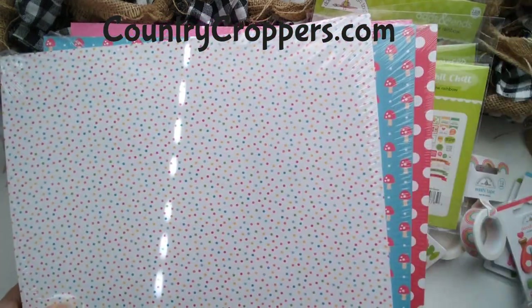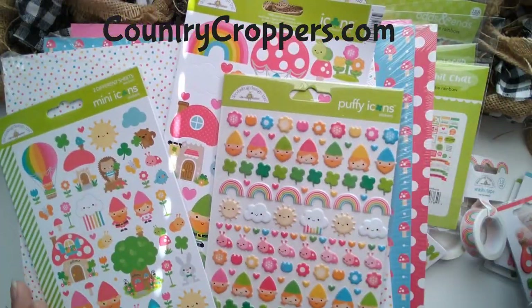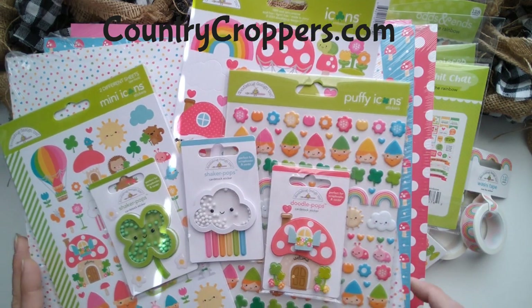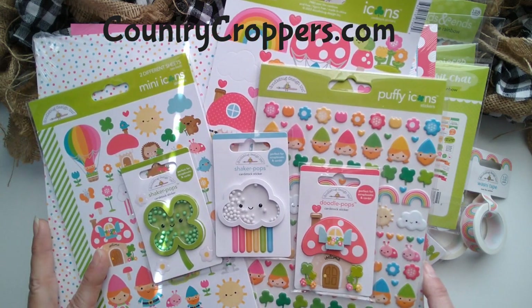This collection is called Over the Rainbow by Doodle Bag Designs. Add some cuteness into your projects. Countrycroppers dot com. Thank you!